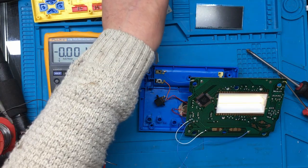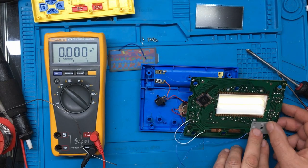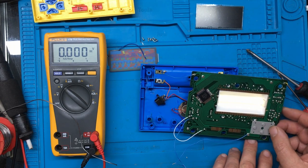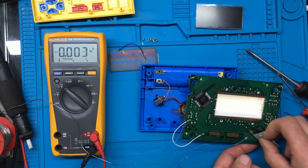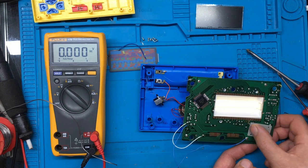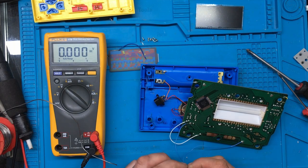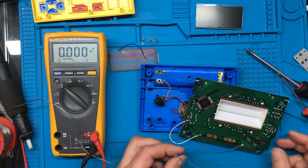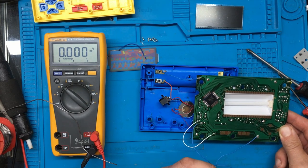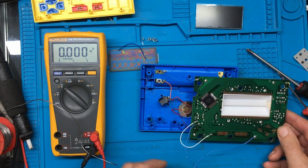It seems to have settled down there now. I wonder if we get any sound if I press any button. It's just gone off now — seems like there's some bad connection or something. The power wire came off. It's still flickery.